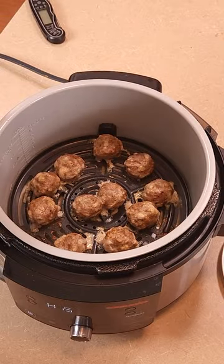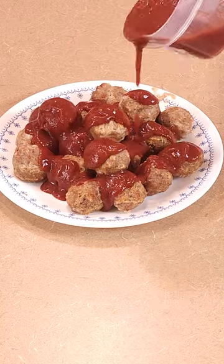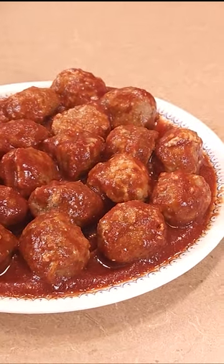When it's all finished, open it and transfer out onto a plate. You've got meatballs that are 40 calories each with 5.5 grams of protein. Cover them in your favorite low-calorie barbecue sauce — we're using my homemade mesquite barbecue. Check the channel for that recipe and follow the channel if you want more recipes like this.